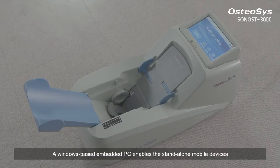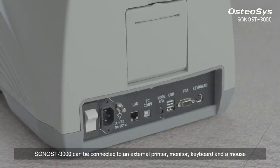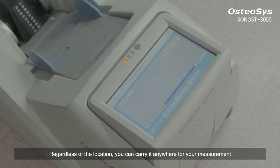A Windows-based embedded PC enables a stand-alone mobile device. Sonos 3000 can be connected to an external printer, monitor, keyboard and a mouse by USB port and VGA connector. Regardless of the location, you can carry it anywhere for your measurement.